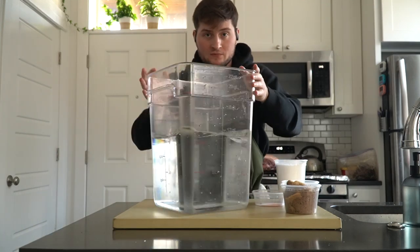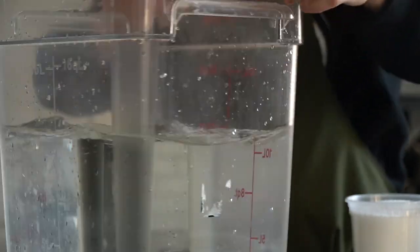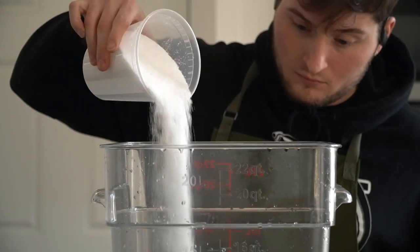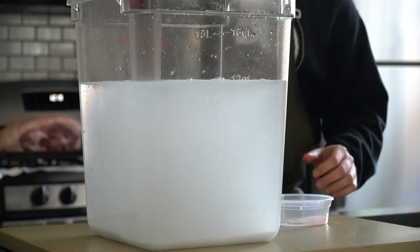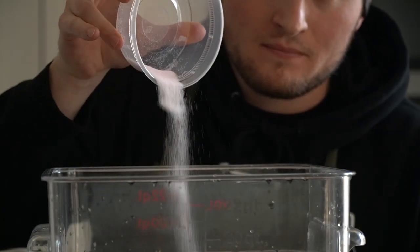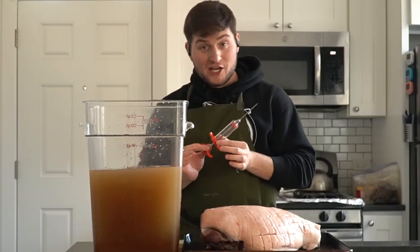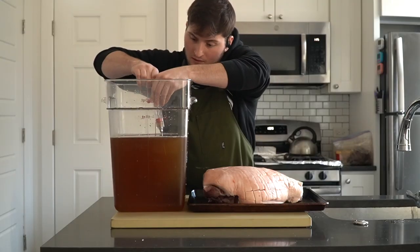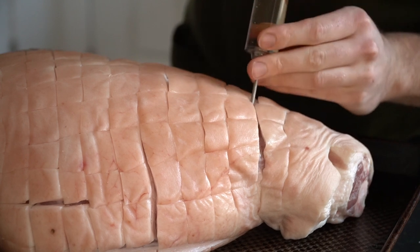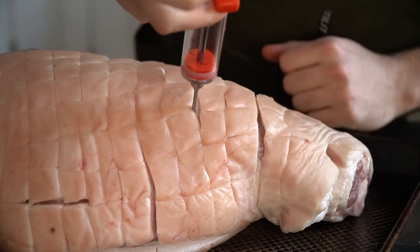Now all we need to do is dump our pre-measured curing ingredients into water and create the brine. Make sure to use enough water to submerge the entire ham by at least a couple inches. The water should be cold — we're going to mix this brine almost every day so the salts and sugar will have all week to dissolve into the liquid. Once dumped, give the liquid a good mix until most of the salts look incorporated. Now we're going to inject the ham with some of the mixed brine. Injecting will both speed up the curing and brining process as well as ensure an even cure all throughout. Using a meat injector, puncture the flesh in between the scoring, then slowly inject a full syringe of the brine.